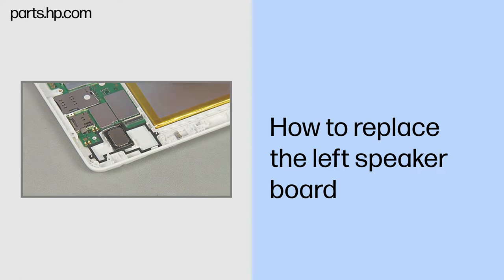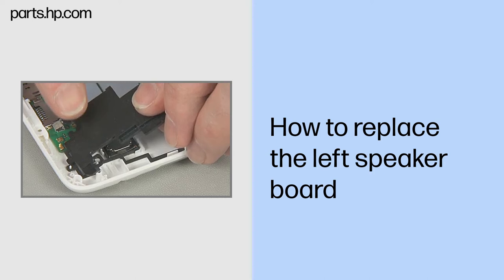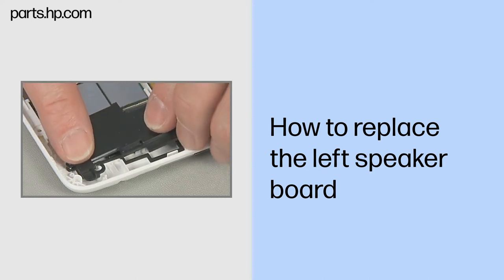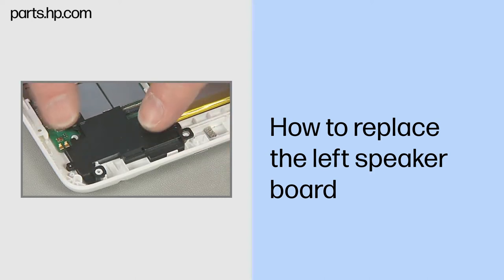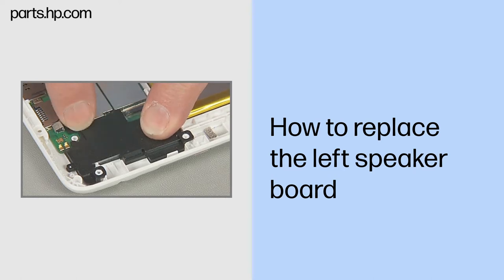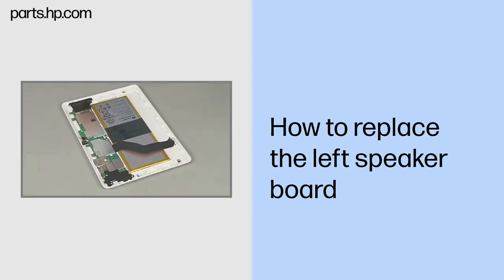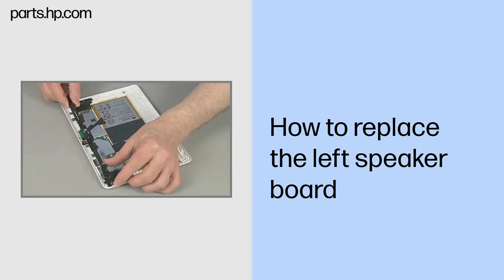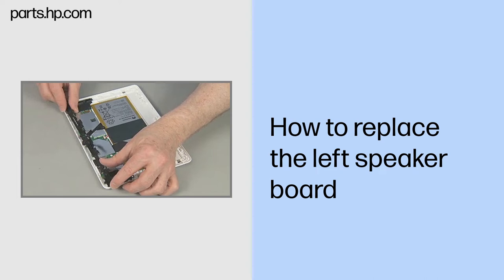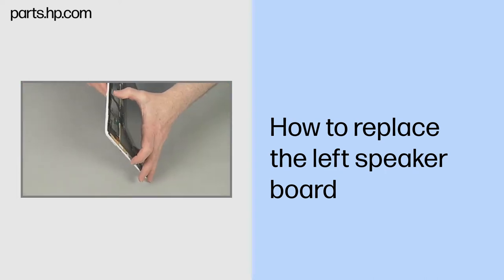Replacement. With the circuitry face down, align the left speaker board over the left speaker, alignment pins, and around screw standoffs in the back cover. Gently press the left speaker board into place in the back cover. Continue the reassembly. Replace the antenna support frame, USB connector board, and touchscreen assembly.